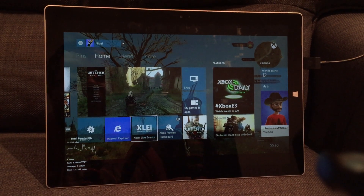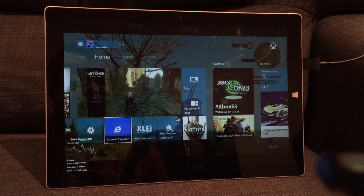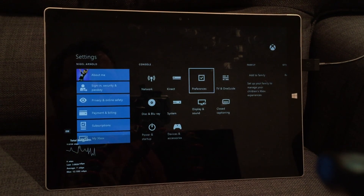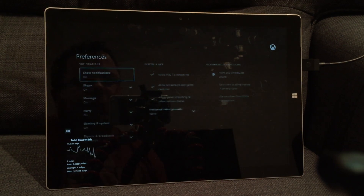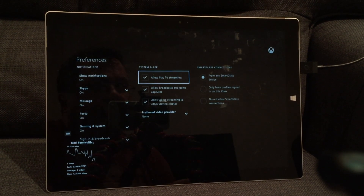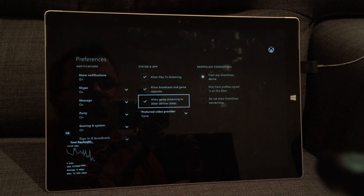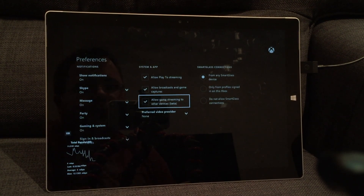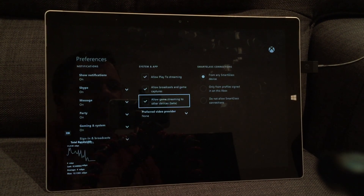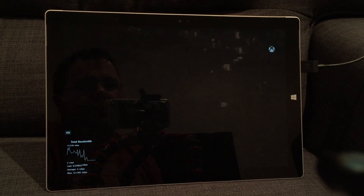The only thing I needed to do to turn this on was to go into my settings and into my preferences. Just to point out, this is only available if you're in the preview program for Xbox One. This option, which appeared a few updates ago and then disappeared, has now reappeared: 'Allow game streaming to other devices' — Beta is ticked. So turn that on.